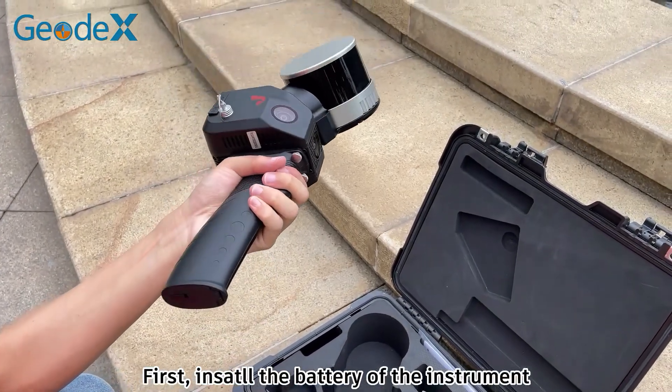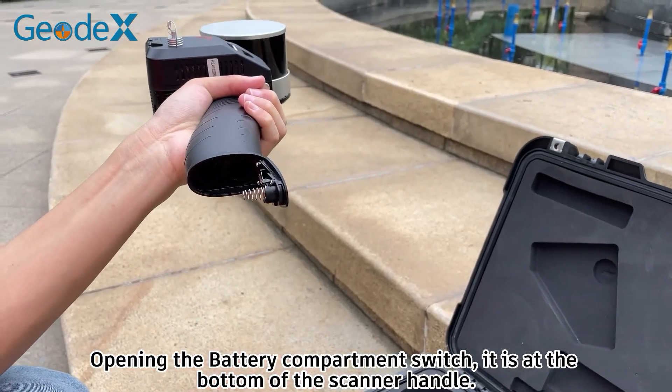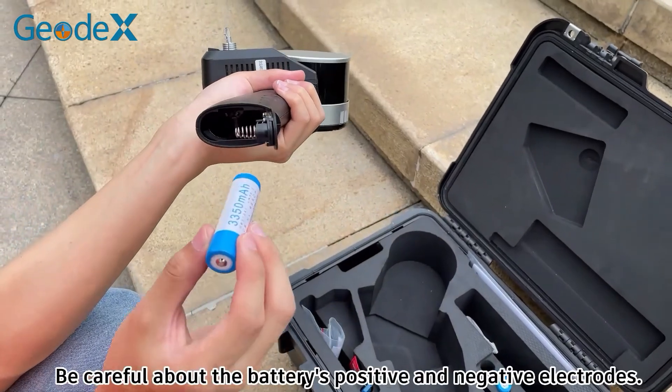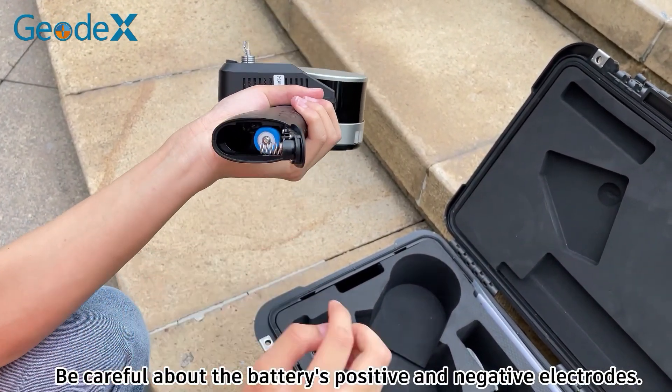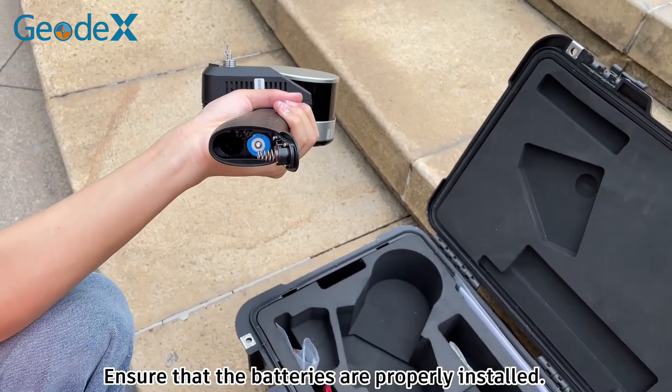First, install the battery of the instrument, opening the battery compartment switch. It is at the bottom of the scanner handle. Be careful about the battery's positive and negative electronics. Ensure that the batteries are properly installed.